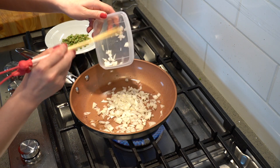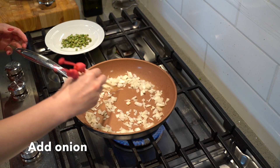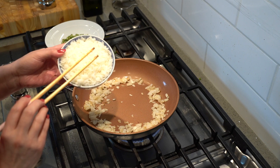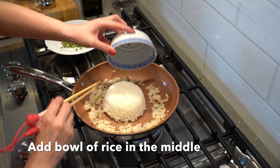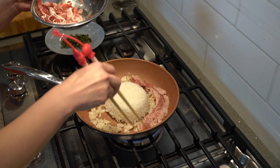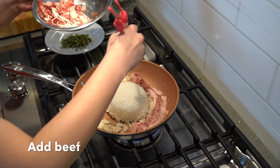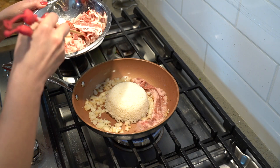Now we can add our onions. Make sure to spoon the rice well, and put the rice in the middle.